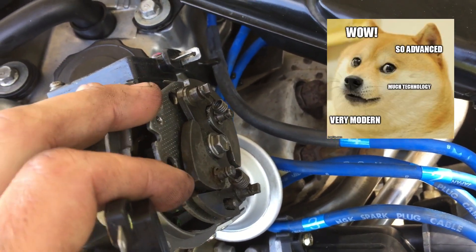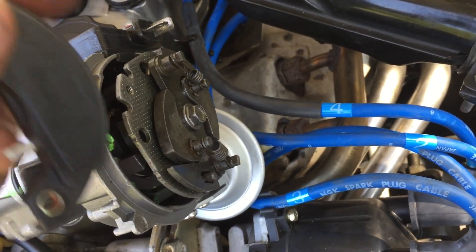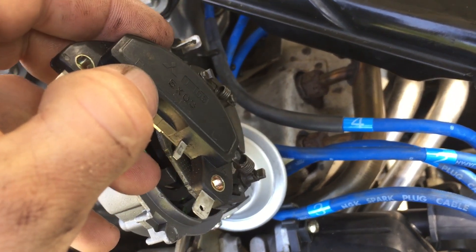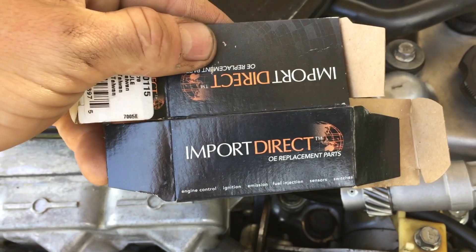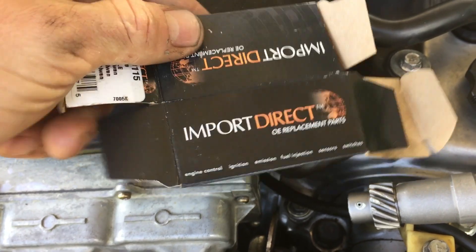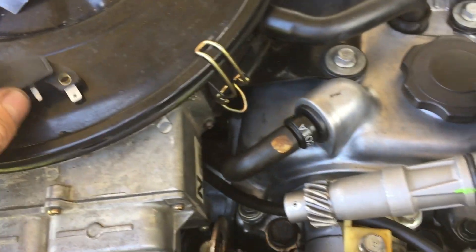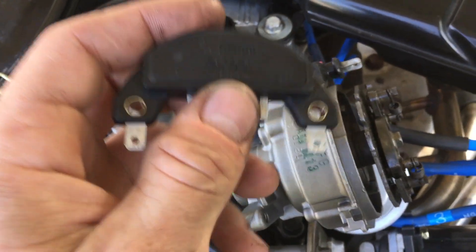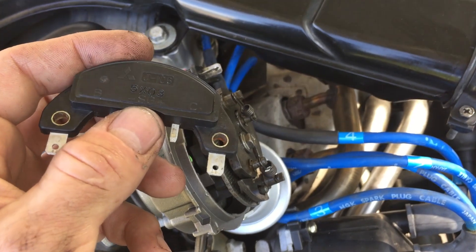The ignition control module is located behind this plate right here — this is some kind of advance firing mechanism. If you take this bolt off, it will expose the module. I got mine from O'Reilly — it's not Mitsubishi but aftermarket, brand 'Import Direct' replacement parts. It was about $19 and really easy to change, taking me about 30 minutes.